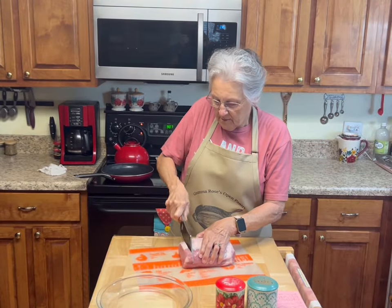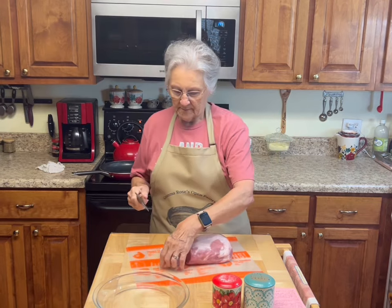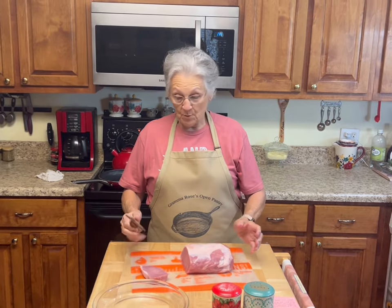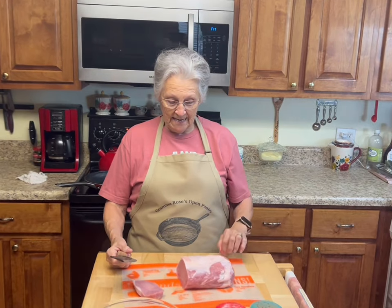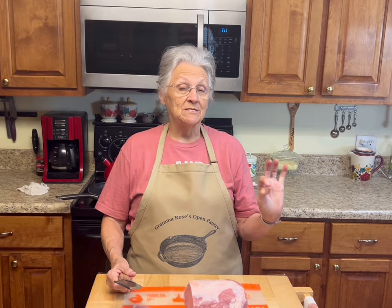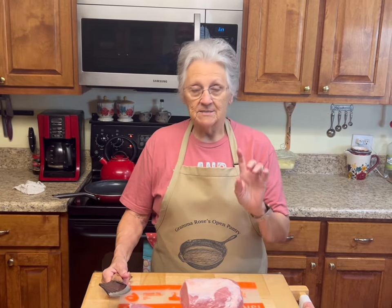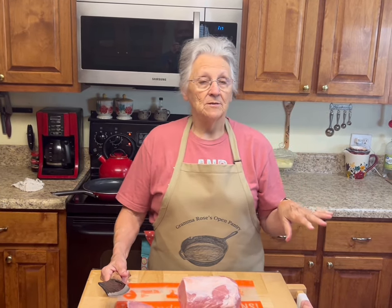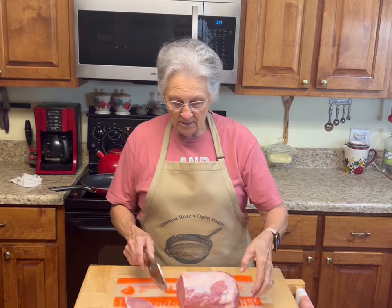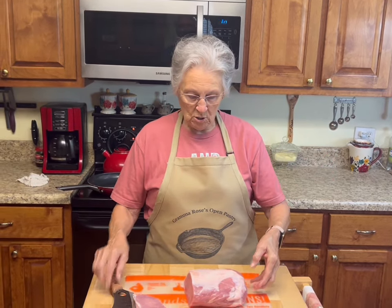Good morning, I'm Rose from Grandma Rose's Open Pantry, and today we are going to make something that is going to be so good. It's going to be low carb, gluten free, and no sugar added. I've got — y'all know I buy whole pork loins.